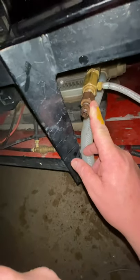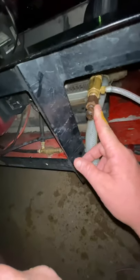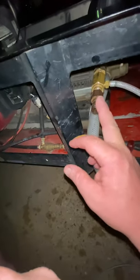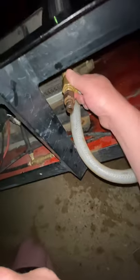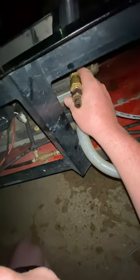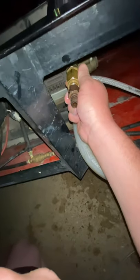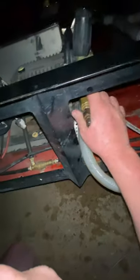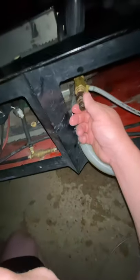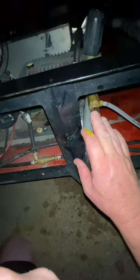Where do you get these? From a bunch of pressure washing websites — Pressure Wash Store, Pressure Tech, Wash Mart are ones we've ordered from. Northern Tool carries them too. Just Google 'downstream injector' for your machine size, whether you've got a two-, three-, or four-gallon-per-minute machine.